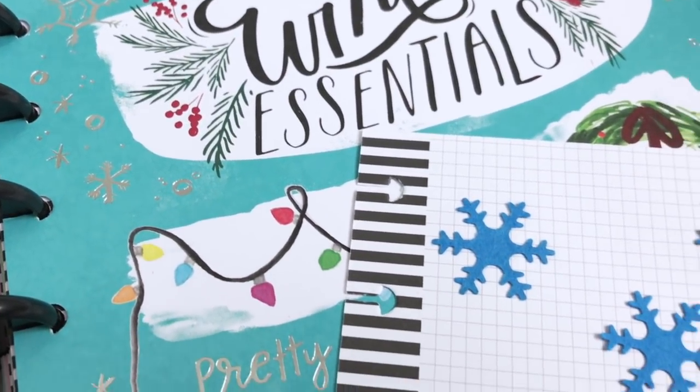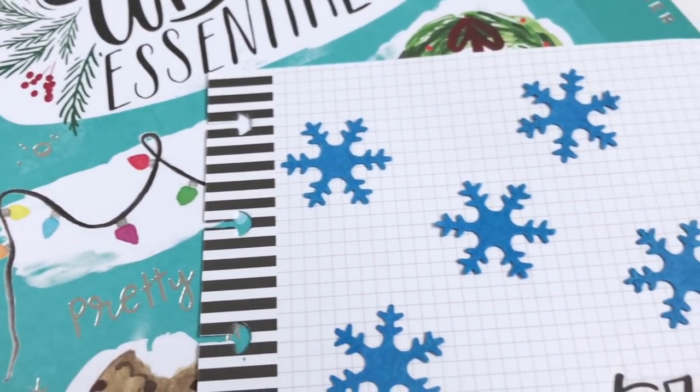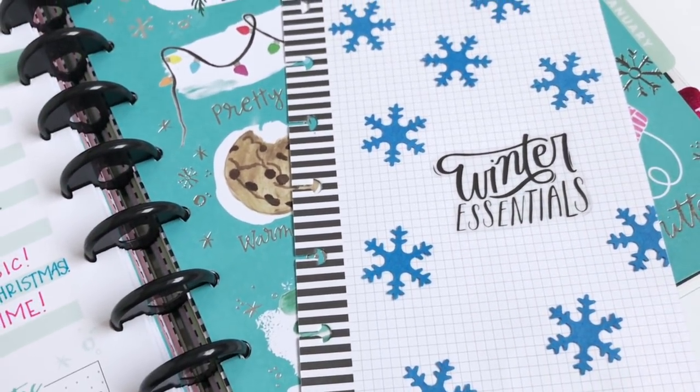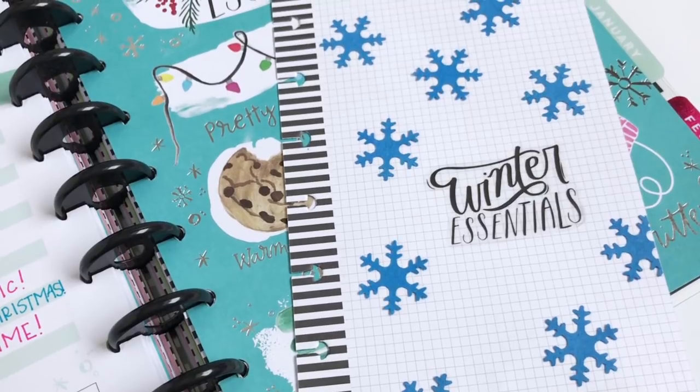Hi guys! So yesterday's video was a winter inspiration board and now it's time to come up with my winter to-do list. If you would like to see what is on my list of things to do this winter, then just keep watching.